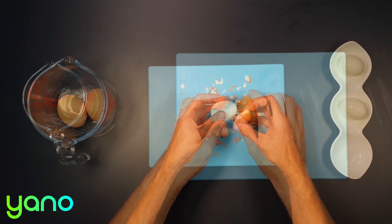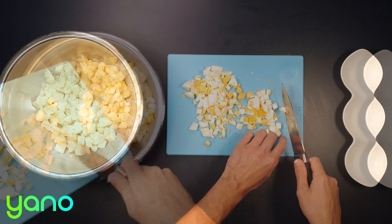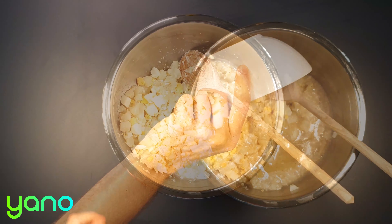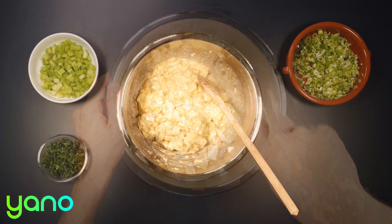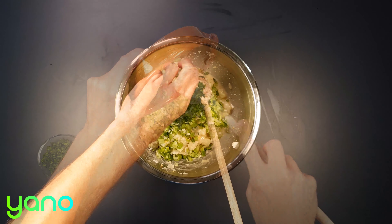Once the eggs are done, remove and carefully peel them. Chop them into small pieces and add to the potato. Add the lemon dressing and carefully fold it in together — you want to mix it well but you don't want to make mashed potato. Finally, fold in the celery, spring onion, and parsley.